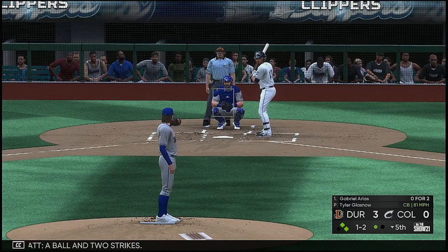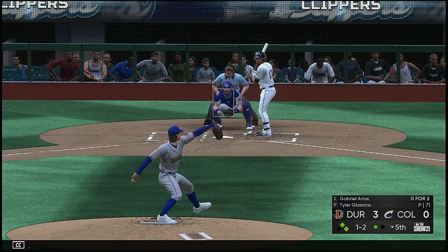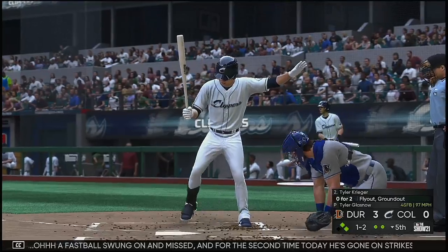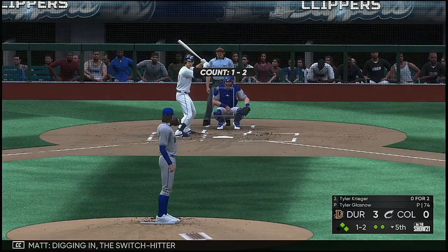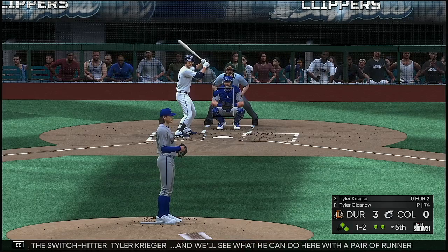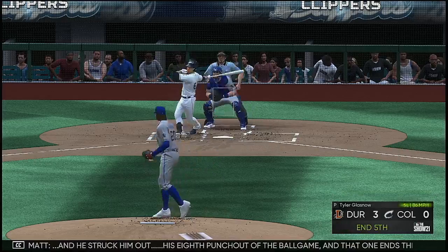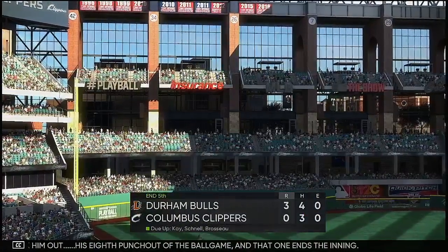One ball, two strikes. A fastball swung on and missed — for the second time today he's gone on strikes. Now batting left field, digging in: the switch hitter Tyler Krieger. We'll see what he can do with a pair of runners on base and two gone in the fifth. And he struck him out — his eighth punch out of the ball game, and that one ends the inning.